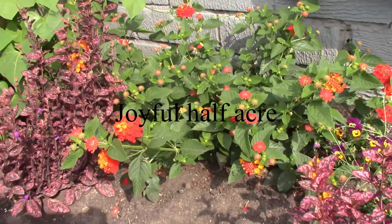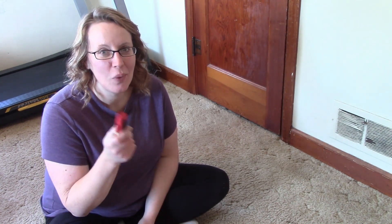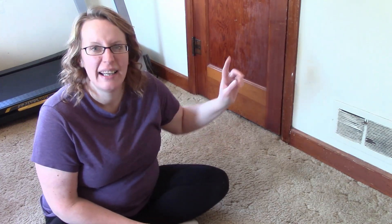Hello friends, welcome back to Joyful Half Acre. Today I'm doing a project — my husband has agreed we can redo my bedroom. I have not painted these walls since we moved in and I hate yellow. These are a yellowish, creamish color and I do not like them. We've lived here six years and I'm excited to paint.